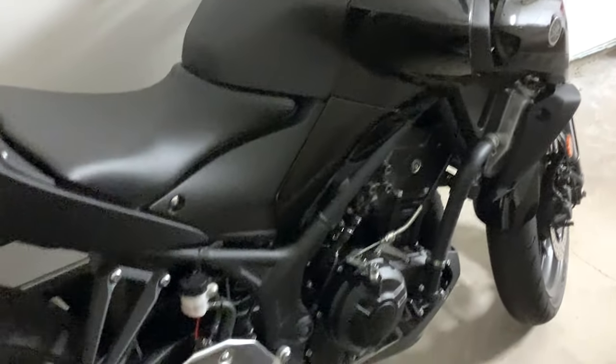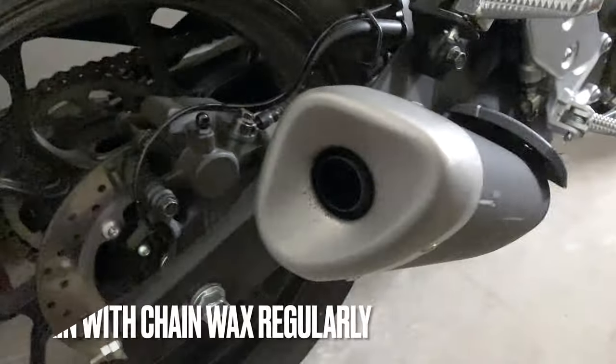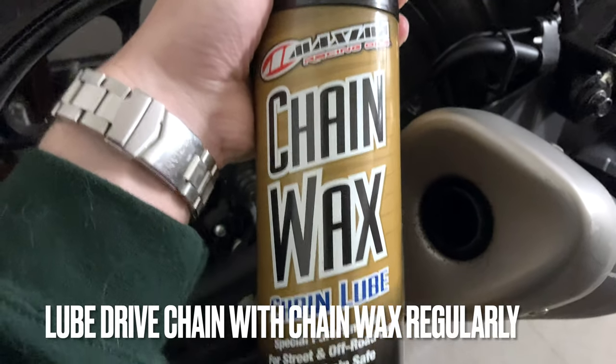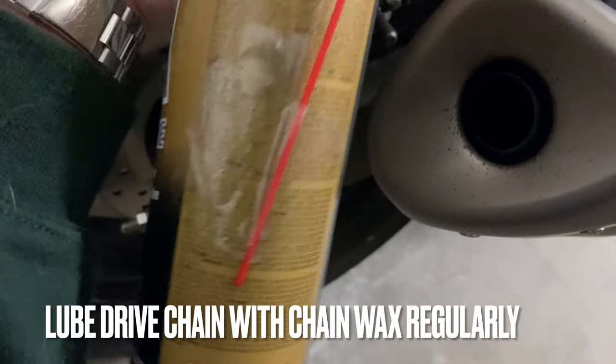Carbon monoxide displaces oxygen in the bloodstream and would eventually cause you to lose consciousness and pass out. I parked this up against the side of the garage right next to a car, and we keep it snugged over here so there's lots of clearance. I just cleaned the chain yesterday — I don't know if you can see it through here, but it's sparkling clean. I use chain wax — I'll show you. This is called a chain wax.